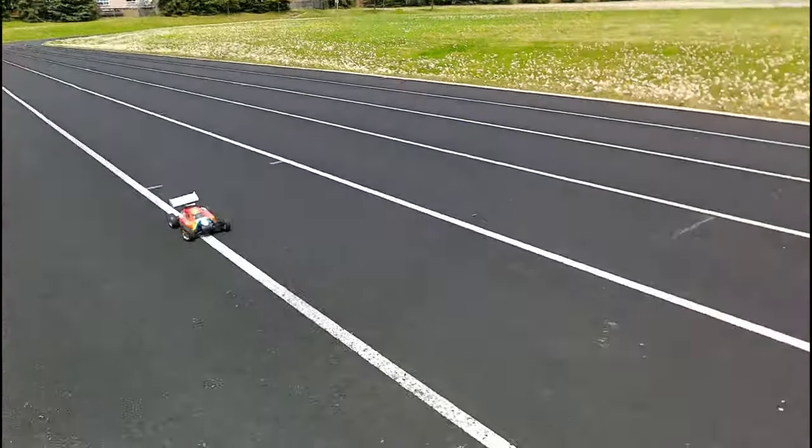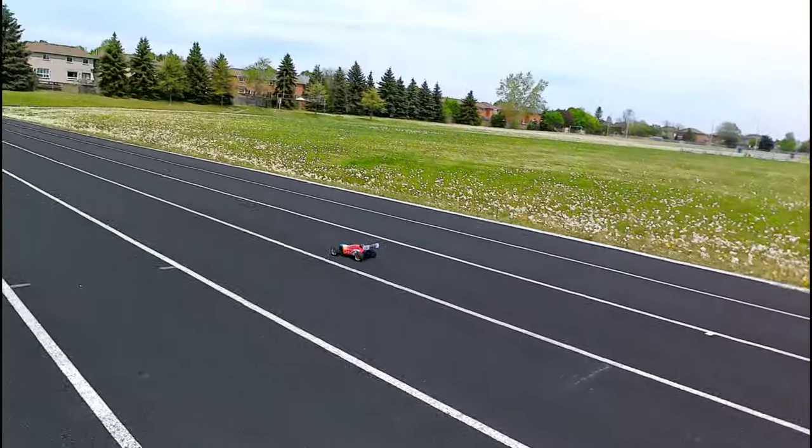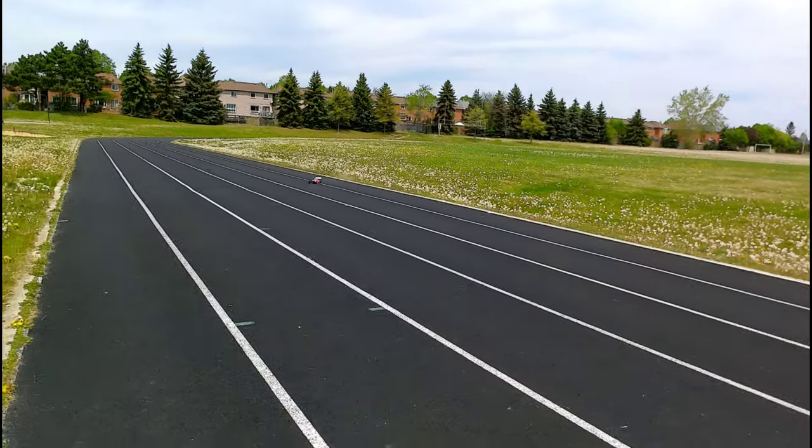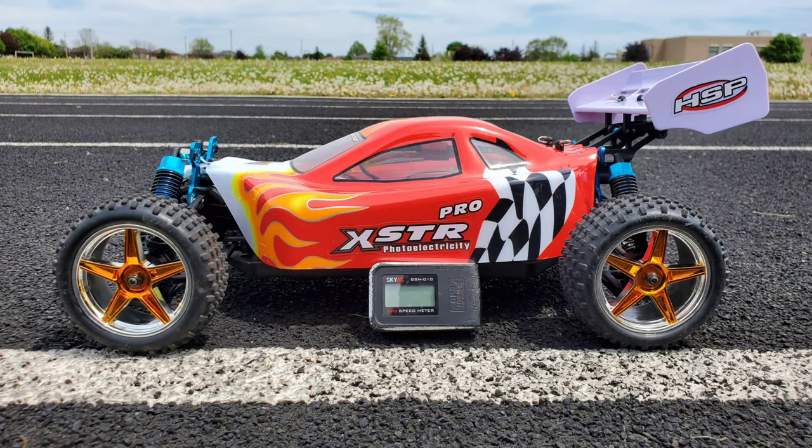This thing is awesome guys, lots of fun with this.